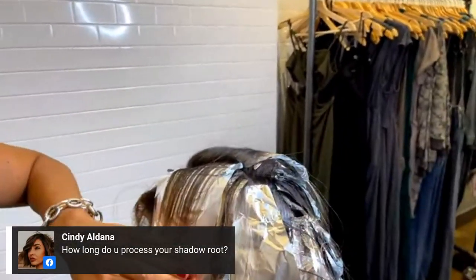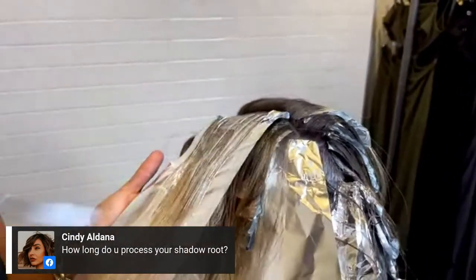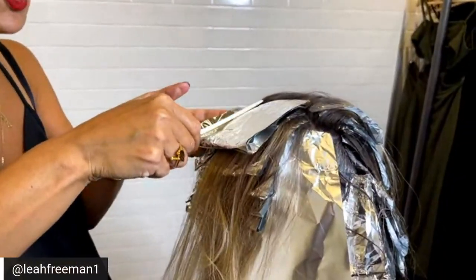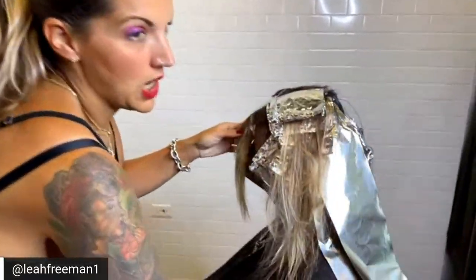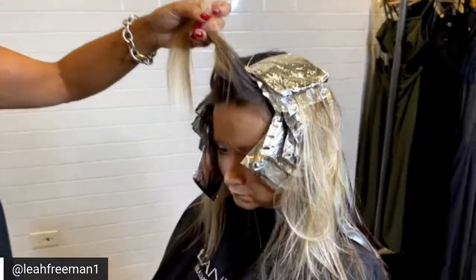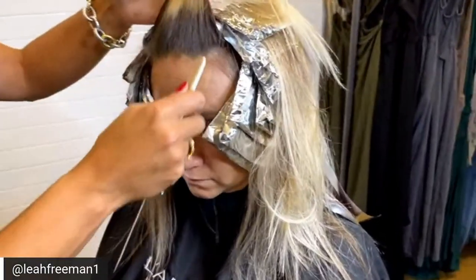Coming to my last one at the high point of the head. A question from Cindy: how long do you process your shadow roots? The way color works is oxidation. If a color line tells you their Demi works in 20 minutes, that usually gives you about 20 shampoos. If you leave it on a little bit longer, she'll just get more shampoos out of it — the longer you leave the color on, the longer it lasts when shampooing. I'll probably process the shadow root about 15 to 20 minutes, just because I want to make a soft line of demarcation in the hair.